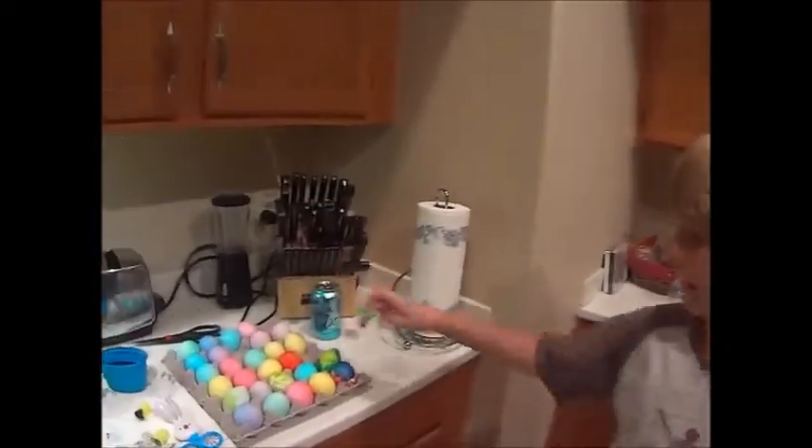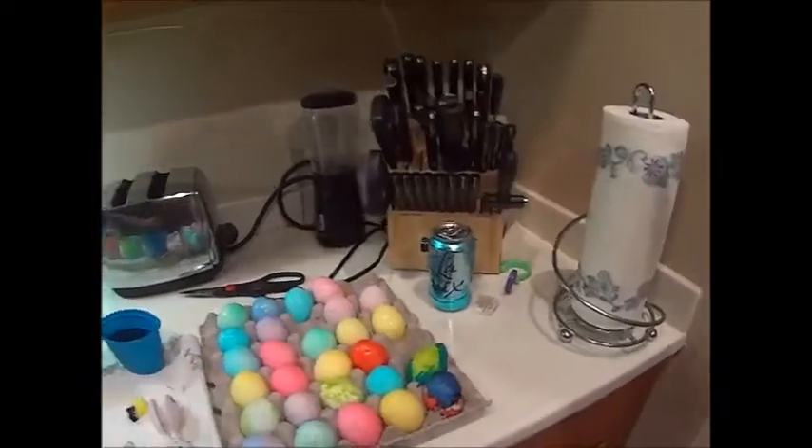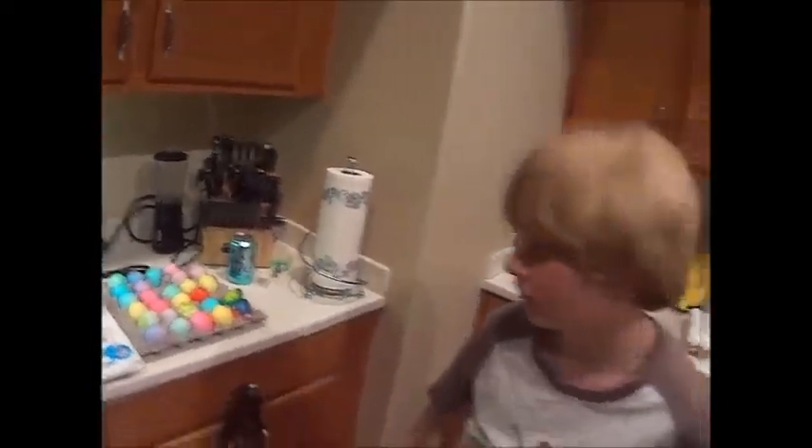How did you enjoy doing Easter eggs? Good, yeah. You sure did a lot! I think I like this one, and this one, and that one. This one kind of reminds me of a dinosaur egg. Good job, honey. Now I just got to save the rest for Sienna.